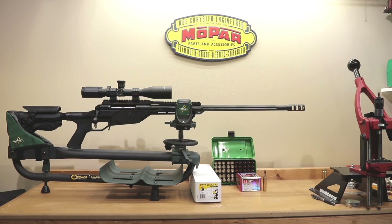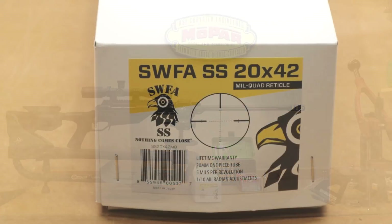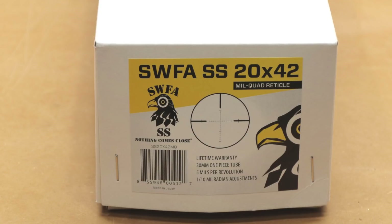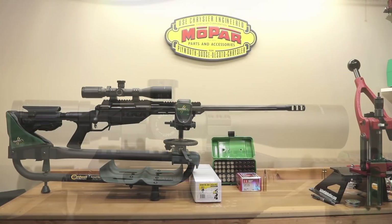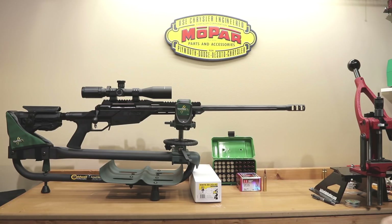In today's video, we're going to give you an update of our 338 Lapua Magnum project. As you can see, we've actually mounted our SWFA fixed 20 power scope, we've loaded our first 100 rounds of ammunition, and we've even fired some of it. Today we're going to go over just the first 10 rounds, the velocity that we saw, and what our thoughts are going forward.